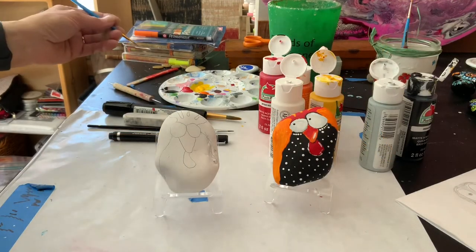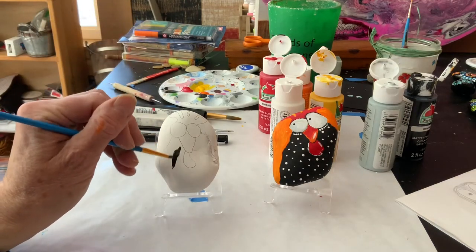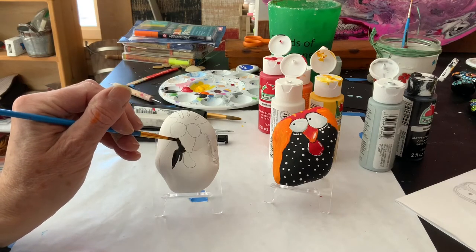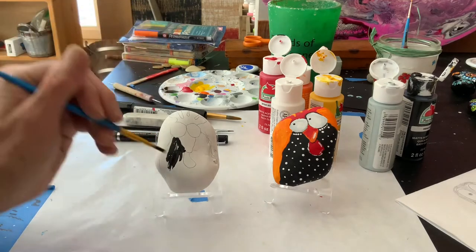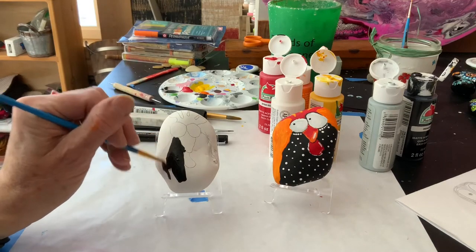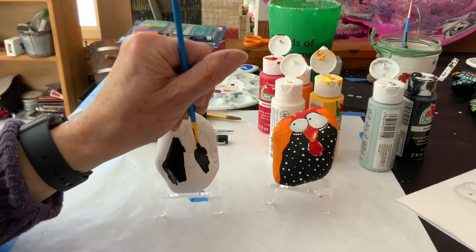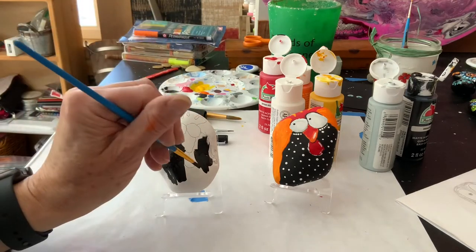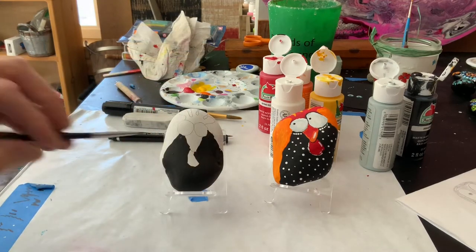We are ready to start painting. I'm going to start with the black of the body of the chicken because there is so much to do there. Most of the design really is the black. The nice thing about black is that one coat may pretty much cover what I need to do. I'm going to go ahead and finish this and then we'll move along. So I've done the black.